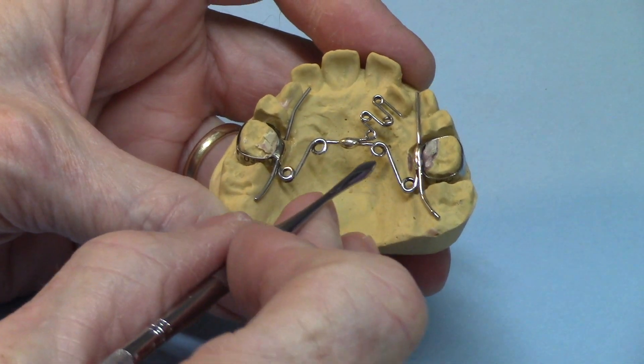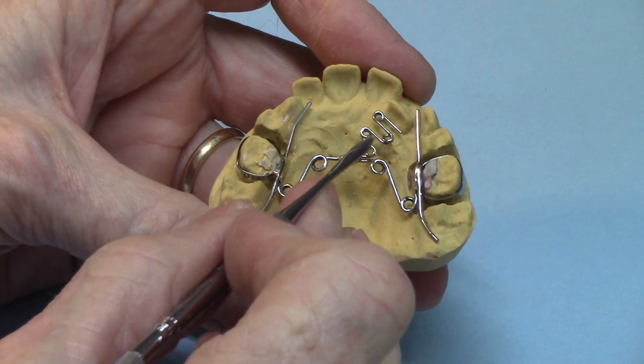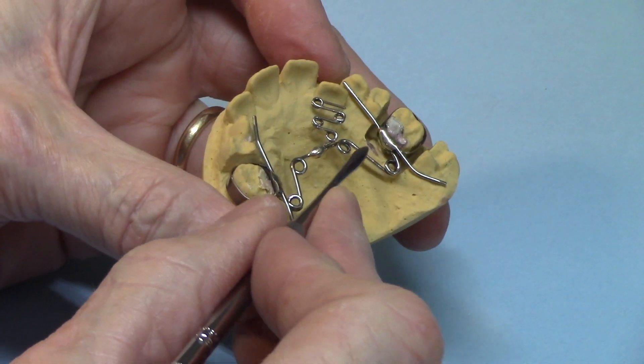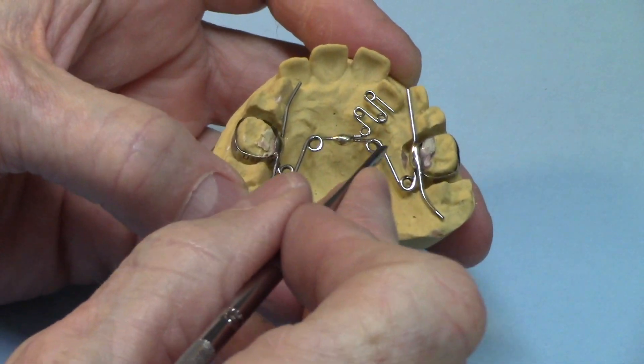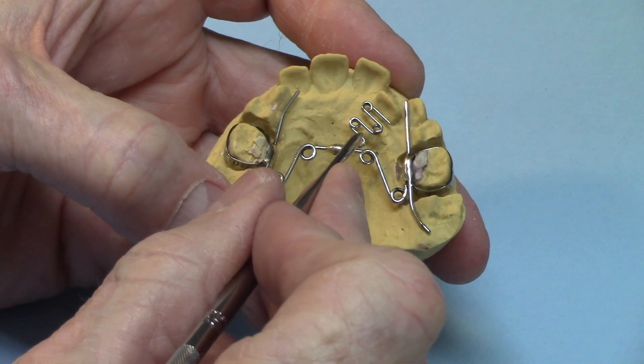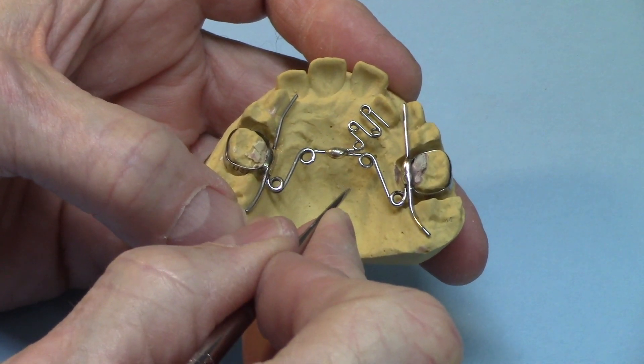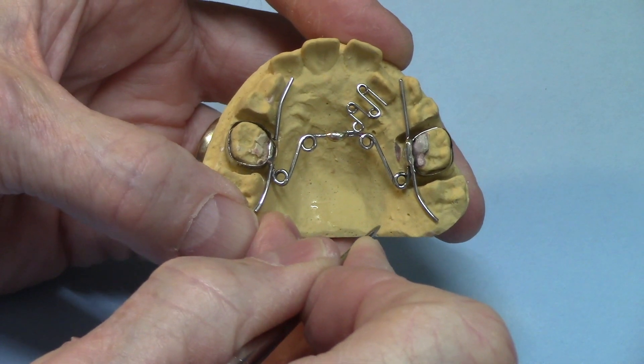Here's this pretty wild looking quad helix appliance with the soldered spring. It's really hard to get in here and solder these areas without overheating the surrounding parent metals, and especially this .025 spring right here without annealing this area. So let me show you how to do that.